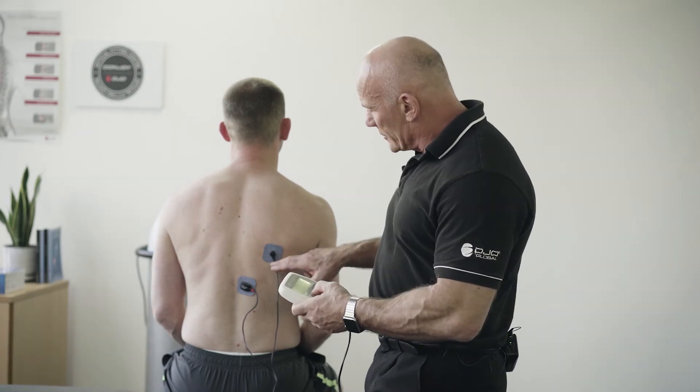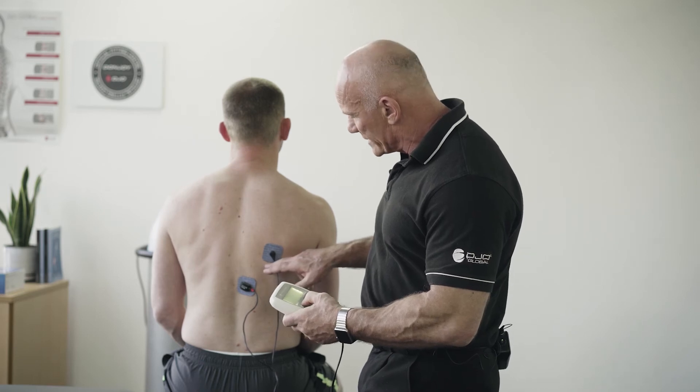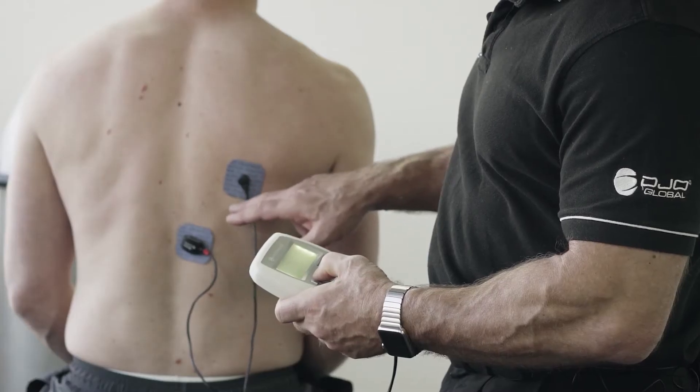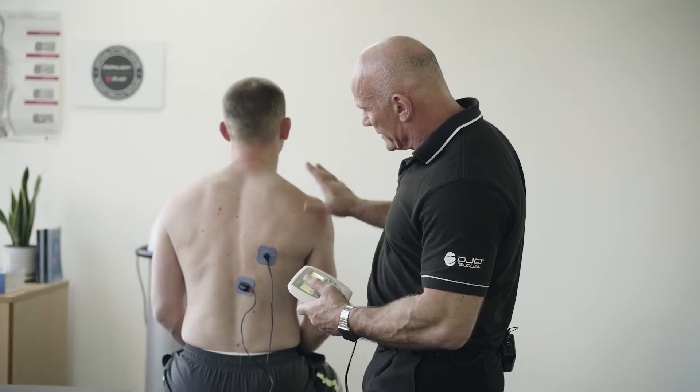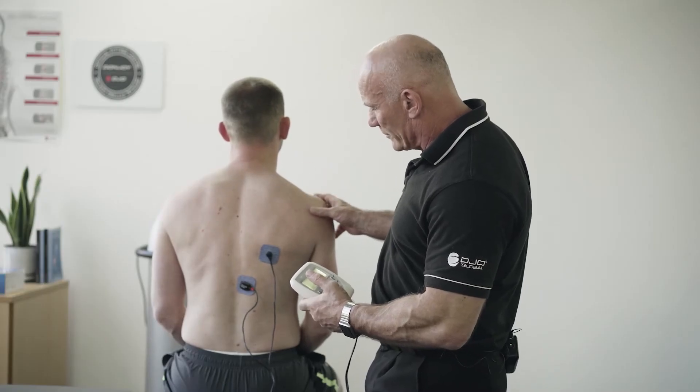So what I want to show you now is that using a small amount of intensity, I can get the lower trapezius muscles to fire and get the scapular position in place.